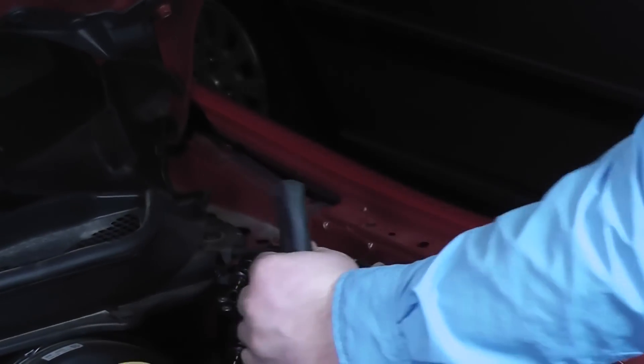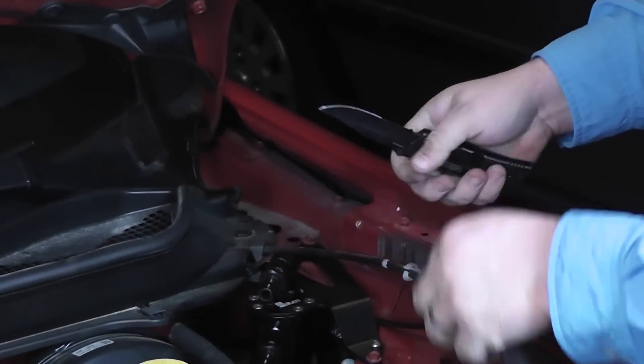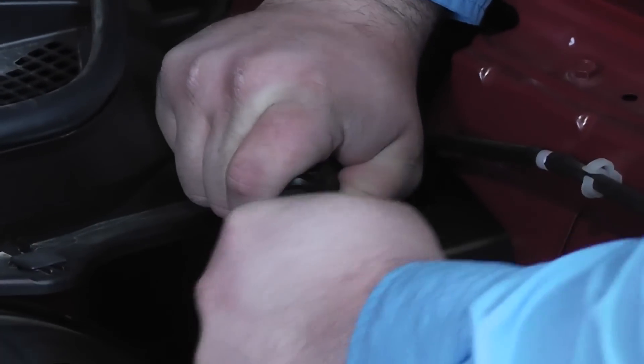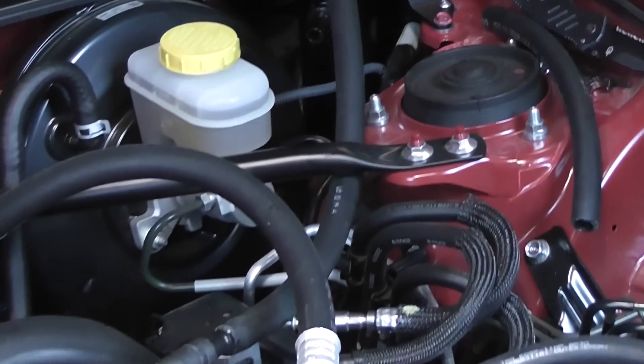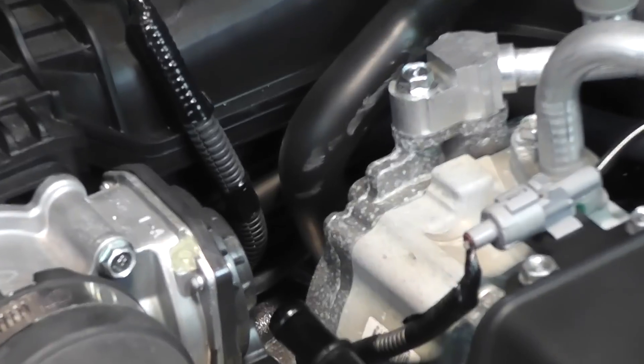Kids, if you're at home watching this, don't do it. Use the proper tool for the job. You can see we went under with that one and we reused the hose, like he said, because we don't want to go underneath all that to get to it.